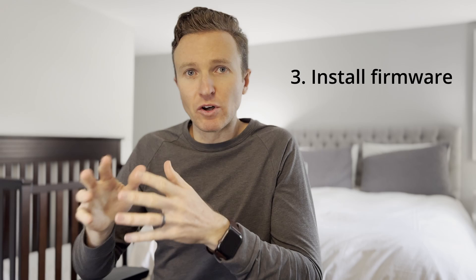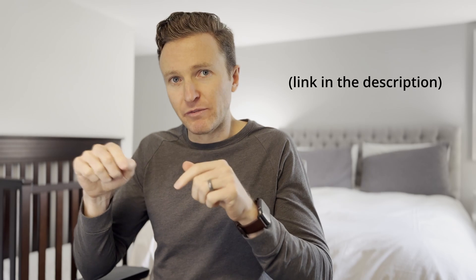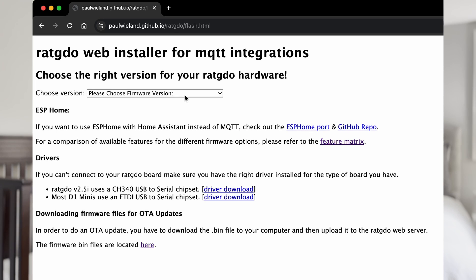Third step: install the firmware. Connect RatGDO to a computer using a USB cable. Open a Google Chrome browser and launch the web tools flasher — see the link in the description for the flasher. Once it launches you'll choose the firmware version. I'm going to focus on connecting via MQTT over Wi-Fi.